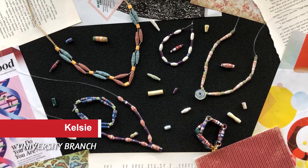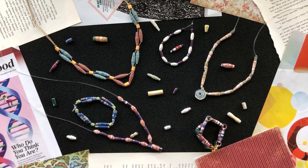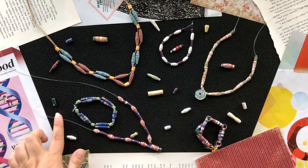Hi, my name is Kelsey and I work at the University Branch Library in Sugar Land. Today I'm going to show you how to make paper bead jewelry. First I'll show you how to make three simple beads, and then I will show you how to put together a necklace like this and a bracelet like this.